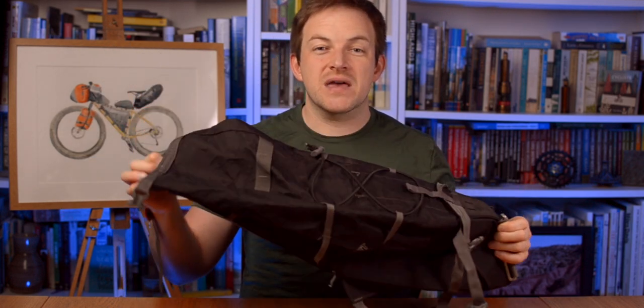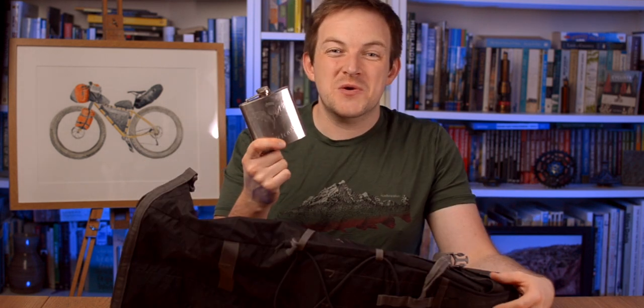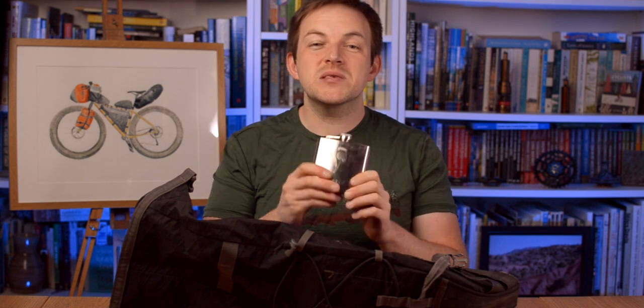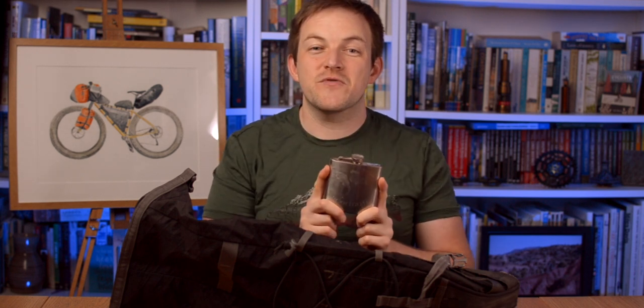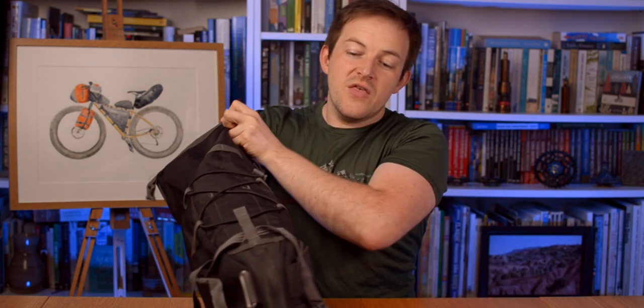The first and probably the most important thing that goes in my seat pack is a hip flask of whiskey. This will come in when we talk about wild camping. Having something to relax yourself and calm yourself down will stop you being alert to all those noises everywhere and put a bit more peace of mind, especially if you're with a mate. A hip flask of whiskey goes in first.